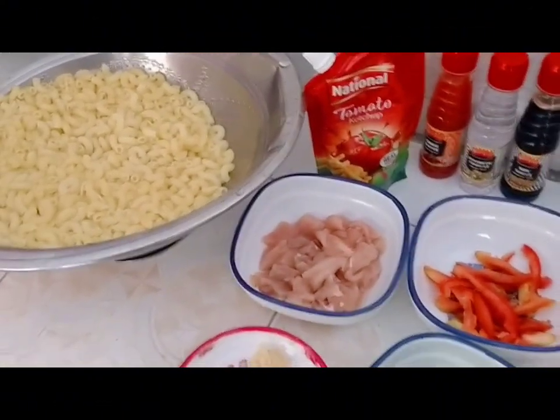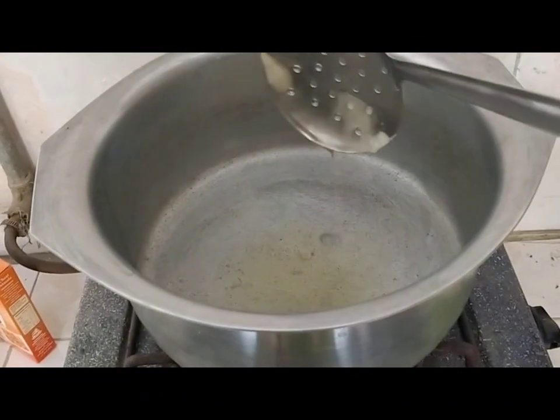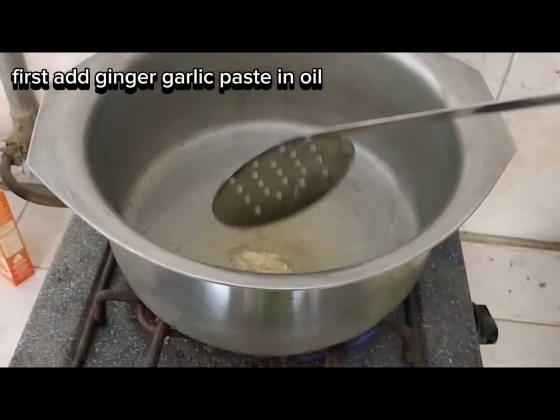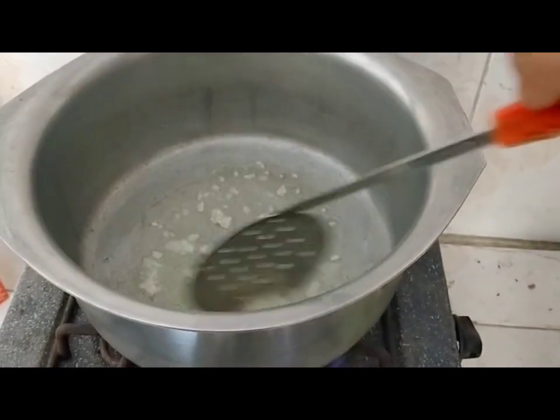First we have to put oil on it. Then step by step we have to add what we need. We will add ginger garlic paste and fry it.